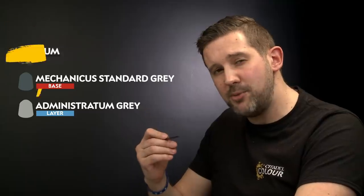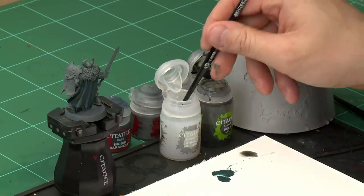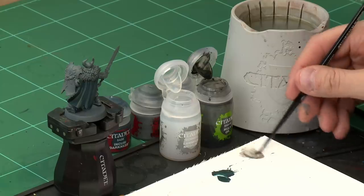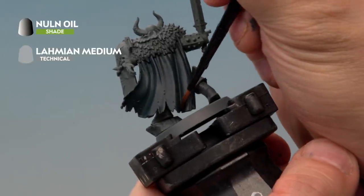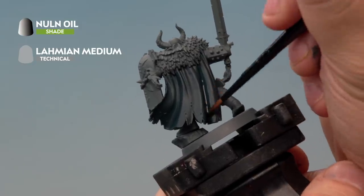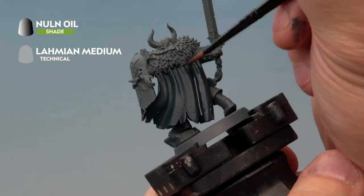Next we're adding a shade into the recesses using Nuln Oil mixed with Lahmian Medium. Once that's dry we'll add highlights with Mechanicus Standard Grey and Administratum Grey, both mixed with Lahmian Medium. For the Nuln Oil wash, use your medium layer brush, take a little bit of paint onto the palette, wash the brush off, then add about three brushfuls of medium and mix them together for a nice thin Nuln Oil. Paint it carefully into the recesses of the cloak. It's quite thin so the effect is subtle — you can add more layers to build up darkness to taste. Once this is dry we'll move on.